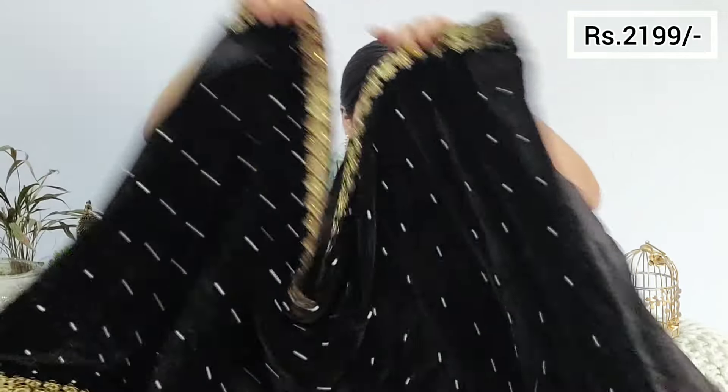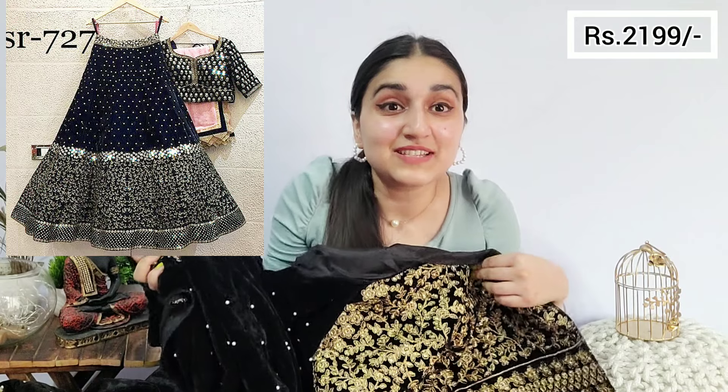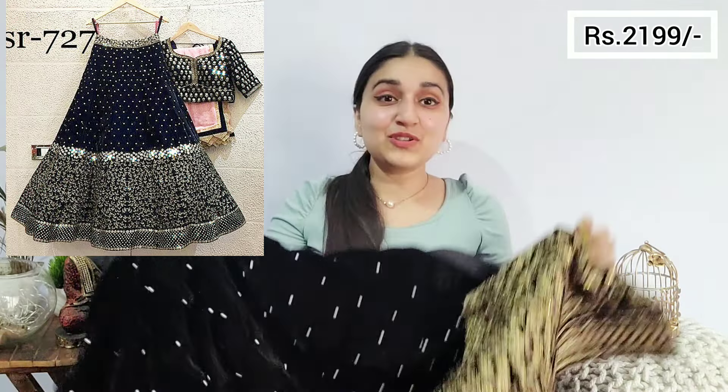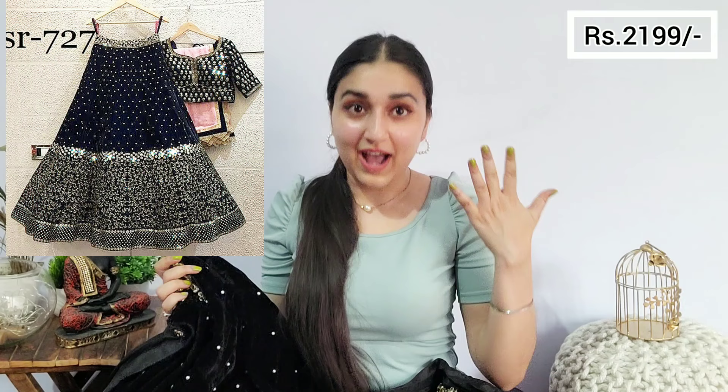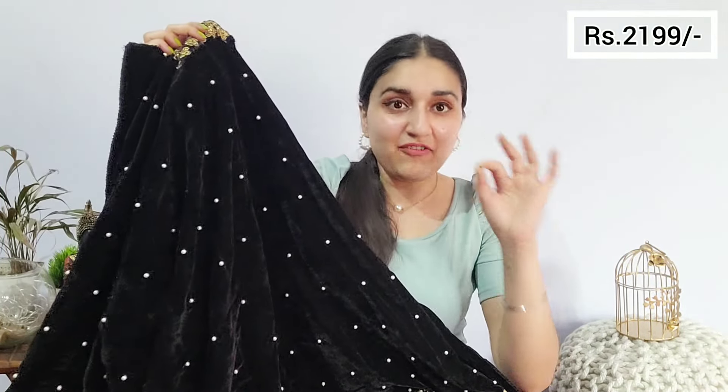Here is the lehenga — it's gorgeous! Let me show it to you. It's black in color. I was quite worried because just like I said, I ordered it based on the image, and the price is a little bit higher — approximately 2200. I thought it would be velvet fabric.